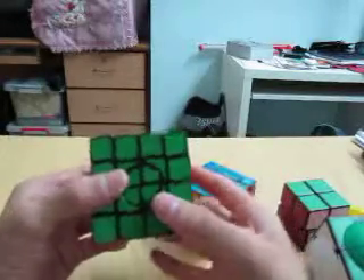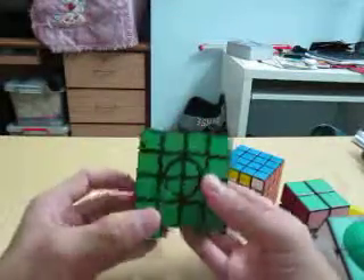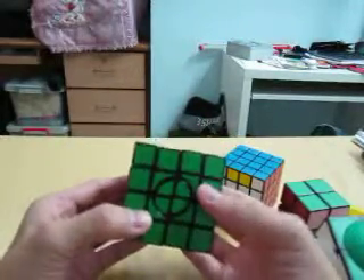So this is the general outline. I think this is quite a good cube to play with, so if you have one, please enjoy.